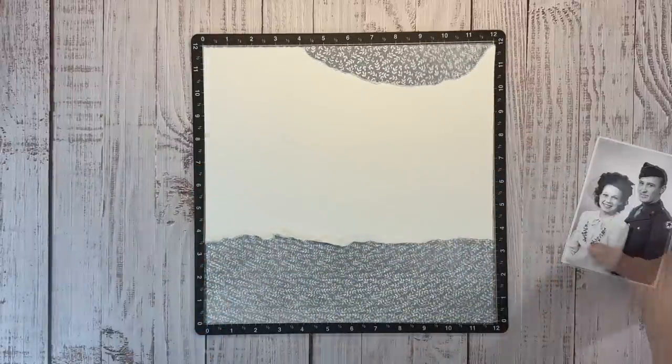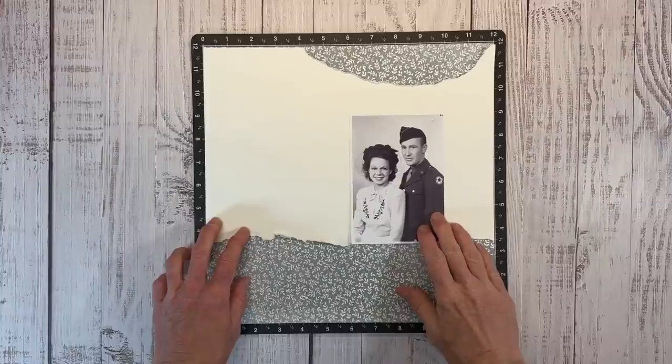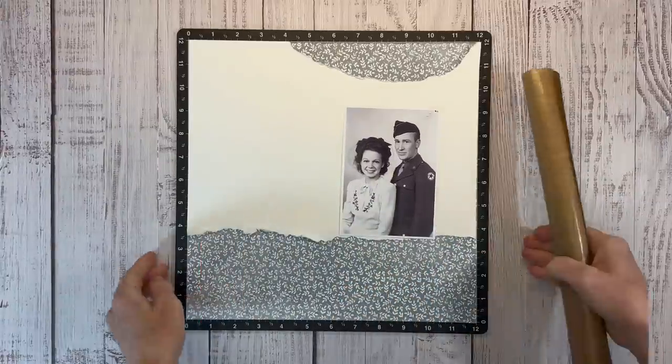I'm going to stack a bunch of ephemera underneath the photo for the photo to sit on, and I really like to rough up the edges - just tearing with my fingernails and rolling it a little bit. I want to smooth that circle out; we had kind of an awkward spot there, but just roughing it up so it has a little bit more texture. If you wanted to save even more of that pattern paper, you can remove the section that's hidden and adhere it onto vanilla cardstock.